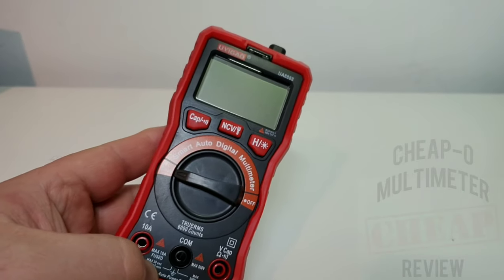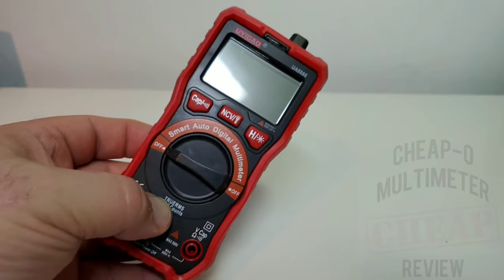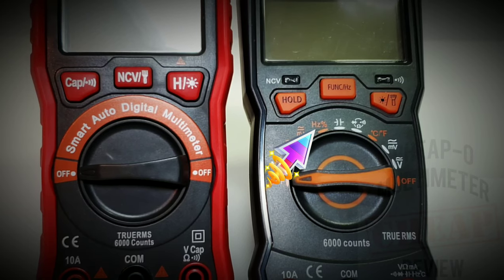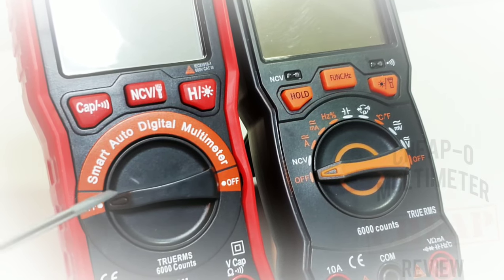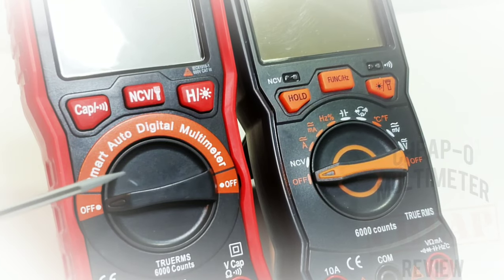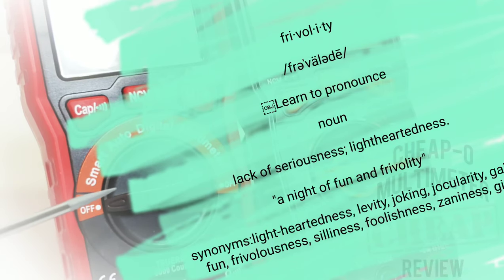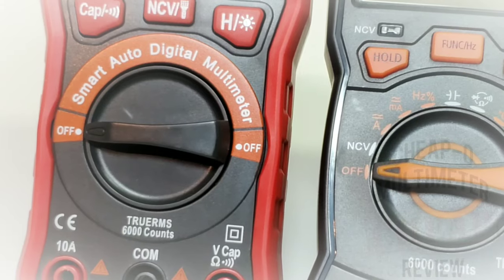At first glance, if you're familiar with multimeters, you'll notice something missing. Yes — it is missing the standard range selector switch. Those measurement symbols we see on most multimeters are void from this unit. They're calling this a smart auto digital multimeter, but then why have this selector switch dial at all? Basically you have off and on — that's it. Everything else is just frivolity. They stuck with the traditional rotary style selector switch but negated the functionality. Weird.